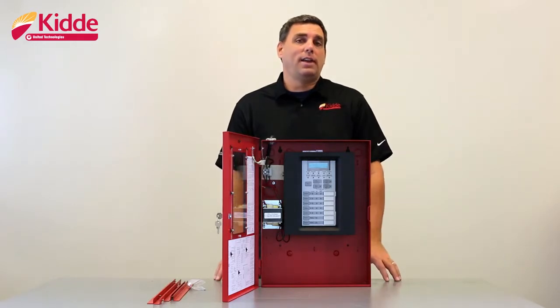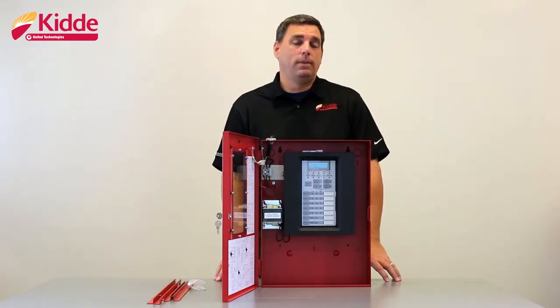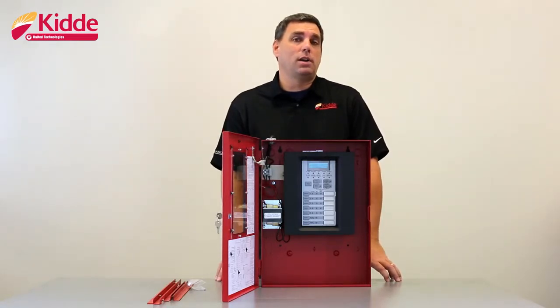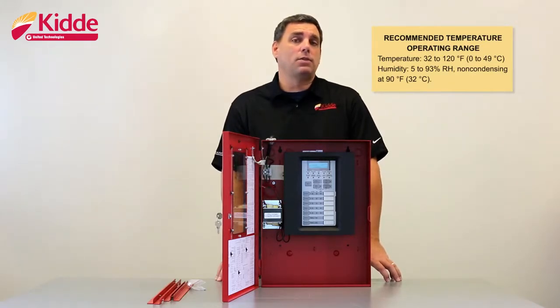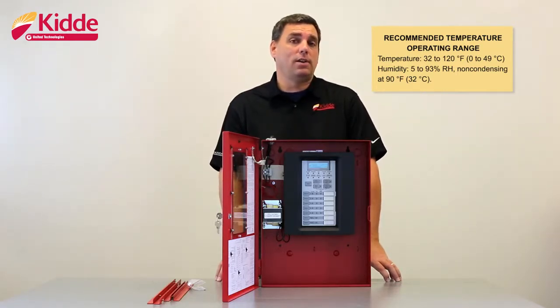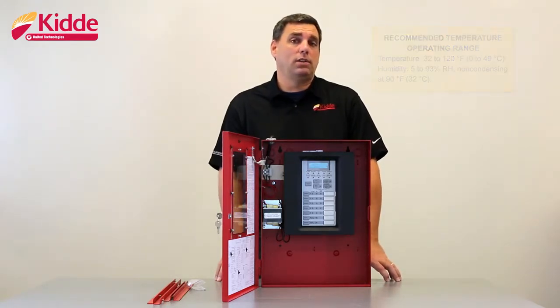First, select a mounting location. Be sure that the mounting location is free of construction dust and debris. Also, make sure that location is not going to be influenced by extreme temperature ranges and humidity. Our recommended temperature operating range for the control panel is 32 to 120 degrees Fahrenheit, or 0 to 49 degrees Celsius. The humidity should be 5 to 93 percent non-condensing at 90 degrees Fahrenheit, or 32 degrees Celsius.